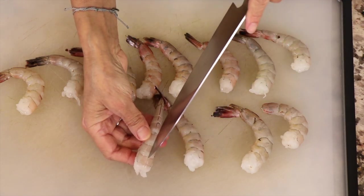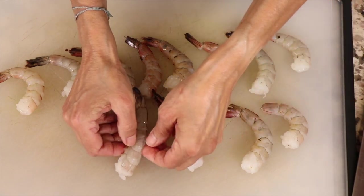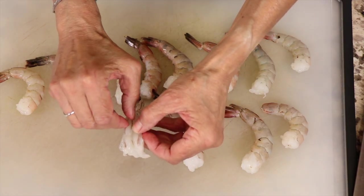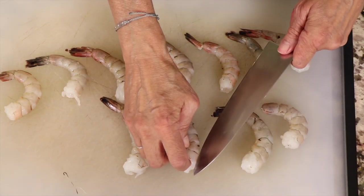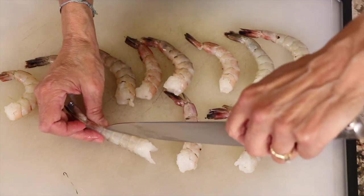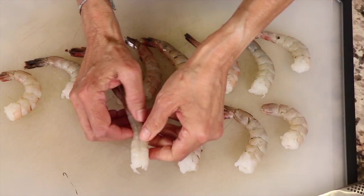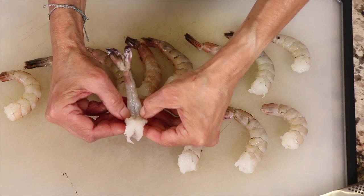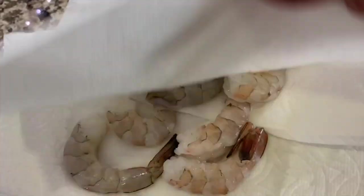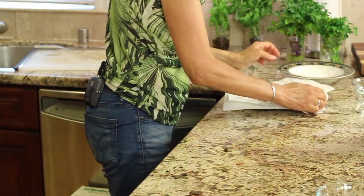Now that we've taken the shells off, we need to devein them — we're going to cut along the spine area and just expose it. Don't make too deep of a cut, just deep enough. You'll see the black in there, and that's what we want to remove. There's another place you can do this on the underside as well, where you can see the black streak. I'll slice them all first, then rinse them all at the same time. It's important to pat your shrimp dry before putting them in the fridge.